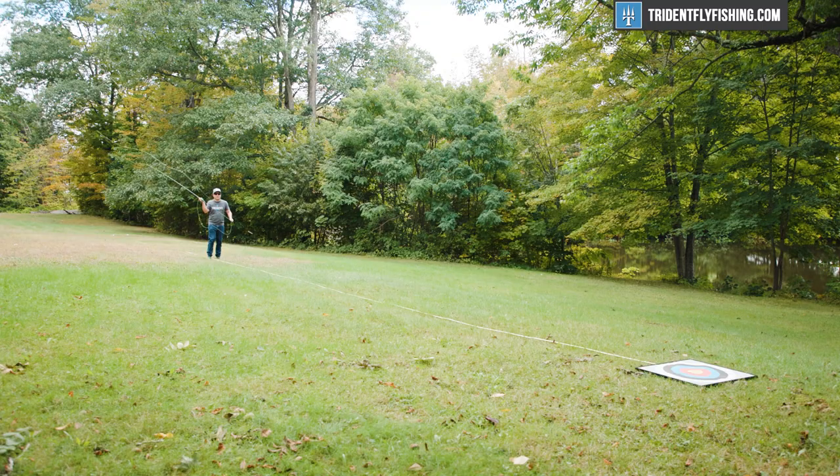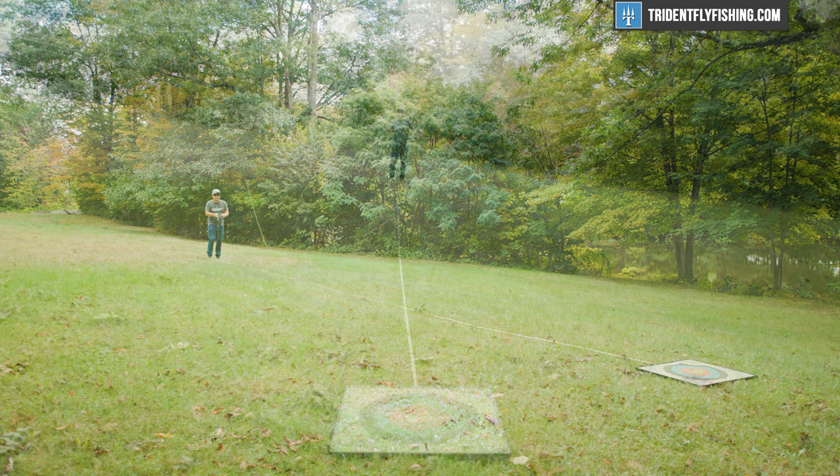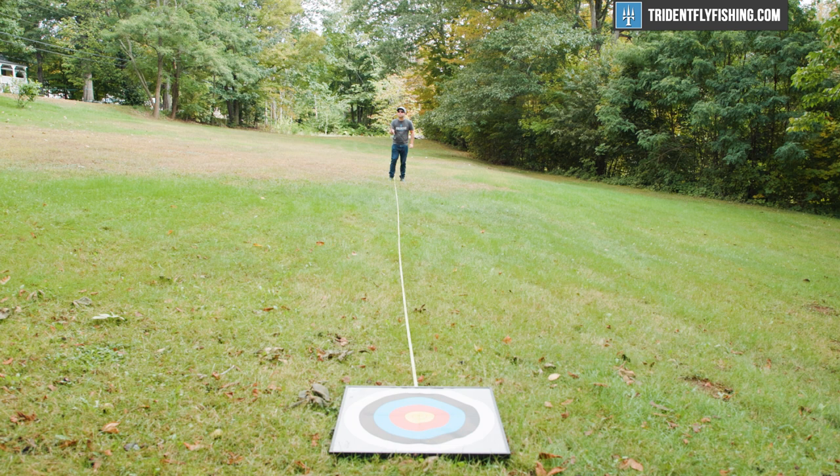At 60 feet, the story's pretty much the same. The Lance isn't a rod that's got tons and tons of power, but it's got enough to get it done in any trout situation, and it's just super accurate at that 60-foot distance. All in all, this was a blast to cast, and you should definitely pair it with an MPX line — it's the absolute perfect complement, and I can't say enough good things about the new Grays Lance.